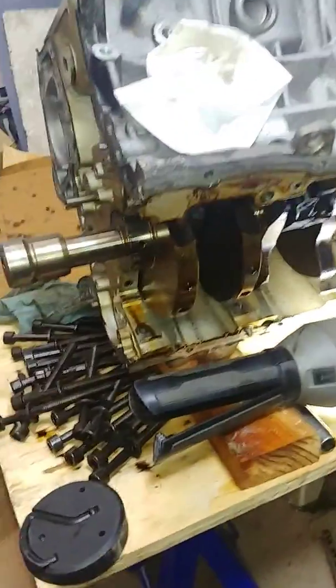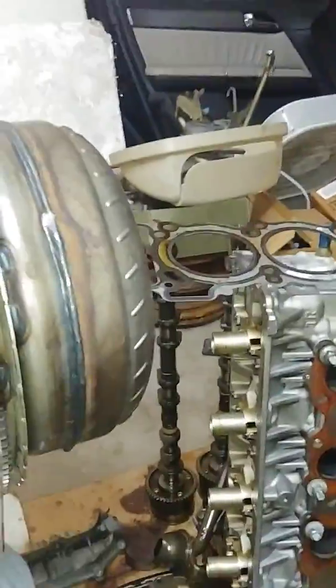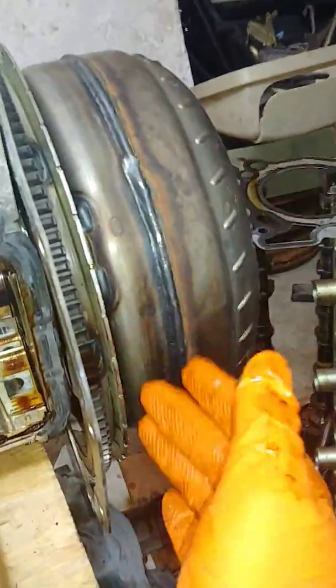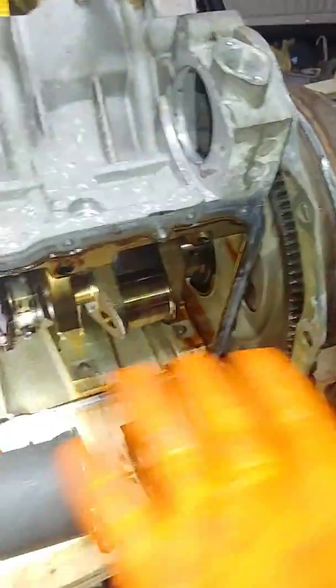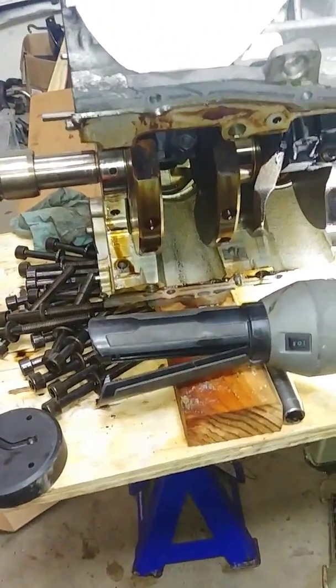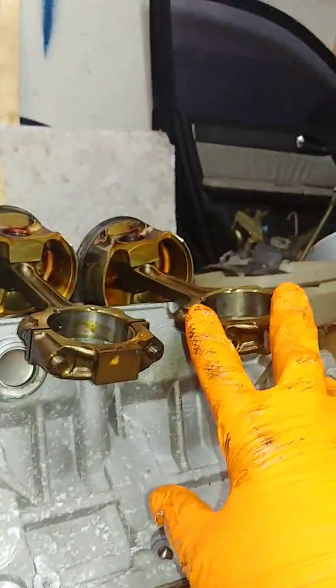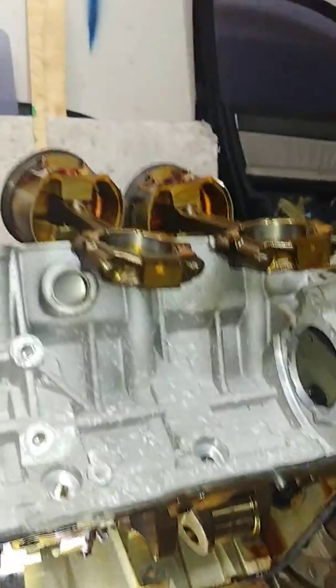I am finally disassembling this engine. You'll notice the torque converter and ring gear are still attached to the crank because I couldn't turn the crank — remember that problem. So you might want to know why this thing locked. I've removed number seven and eight pistons, and those came out pretty easy.